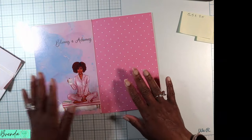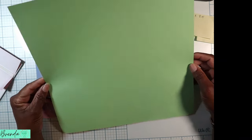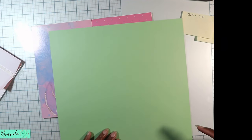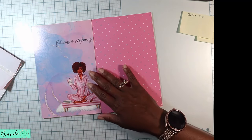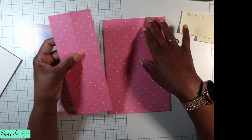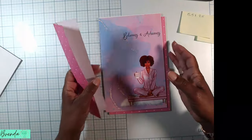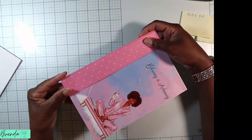When Cricut cut out the cover, I had a strip left over. I measured it and it was 3.25 inches — exactly the width I needed for my spine. So I turned that leftover piece into the spine, which I liked a lot.